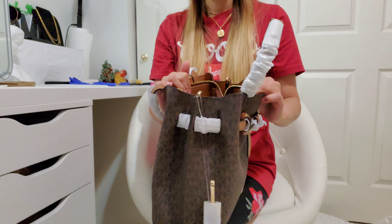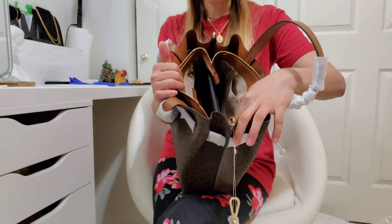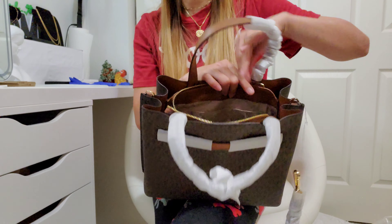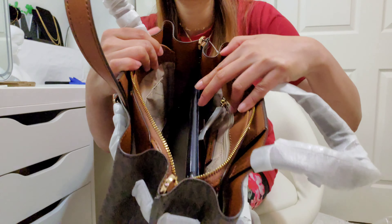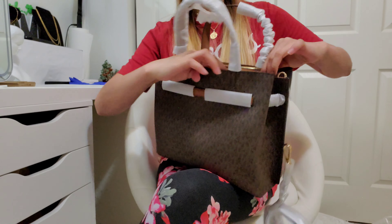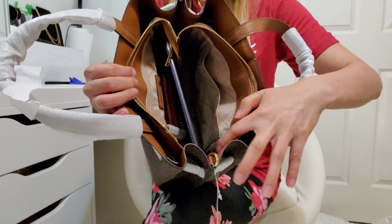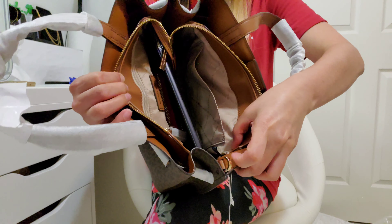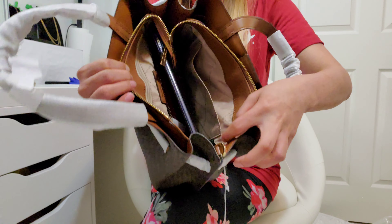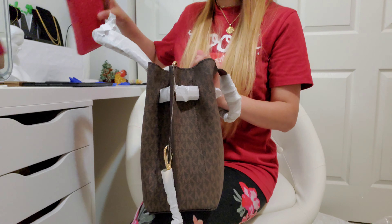You can actually put a lot of stuff in here. I also noticed that this satchel has a kind of authentication code — you can see there is a code in here. Just to give you an idea of how big and spacious this satchel is.